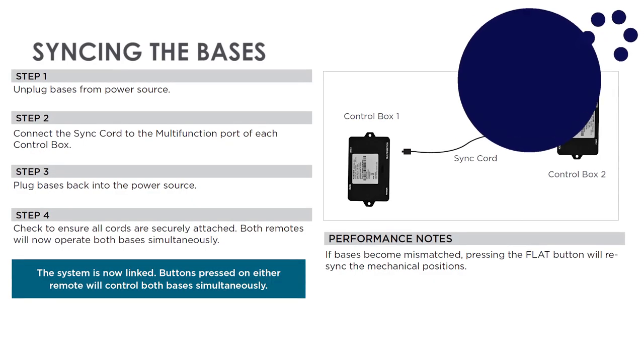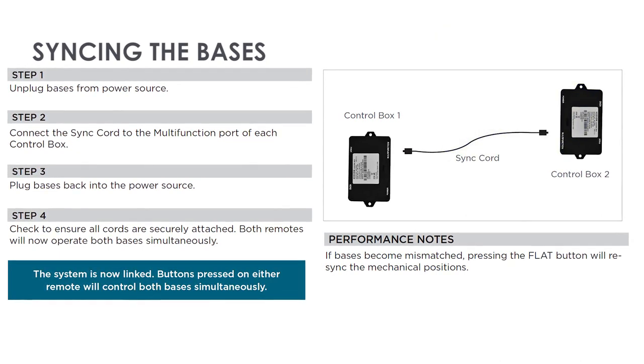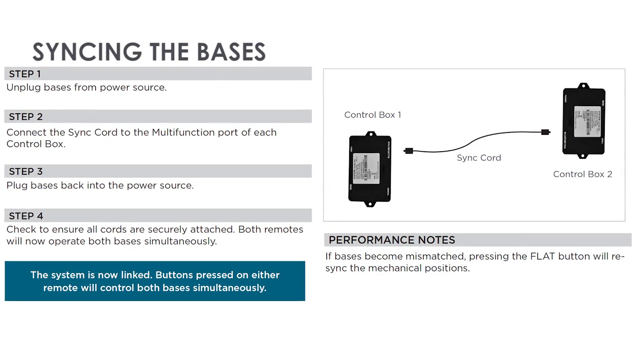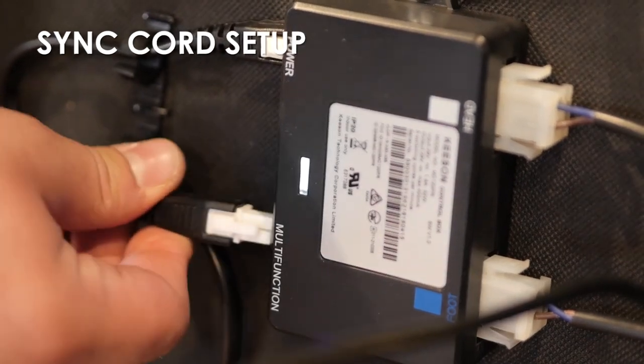Syncing the two bases: A sync cord is included with the base. The sync cord connects the two control boxes to a single remote for the synchronization of two bases. Connect the sync cord to the multi-function port of each control box.